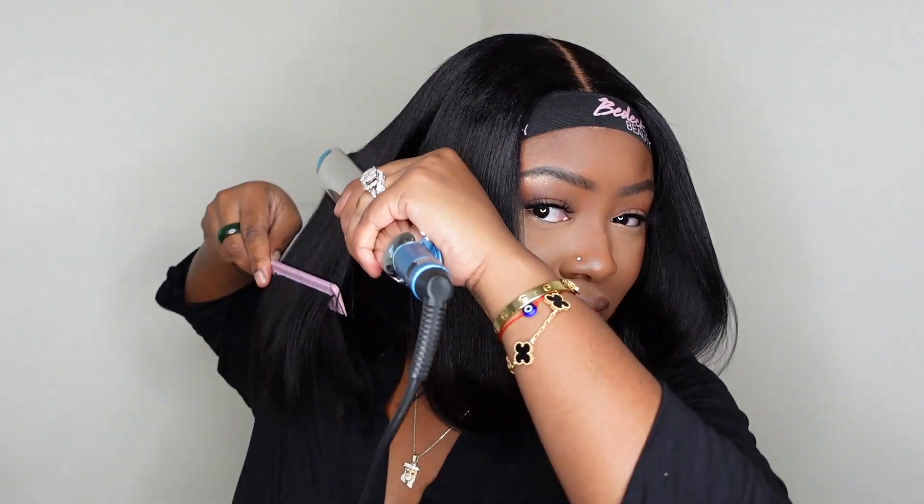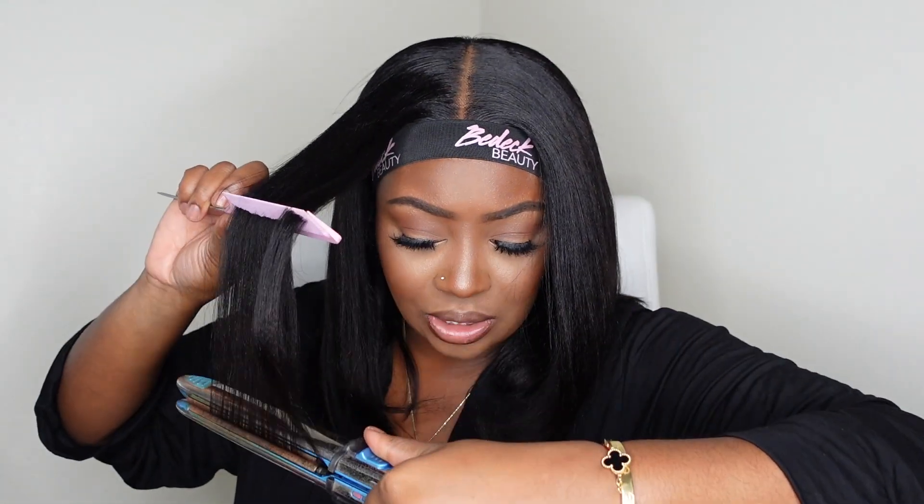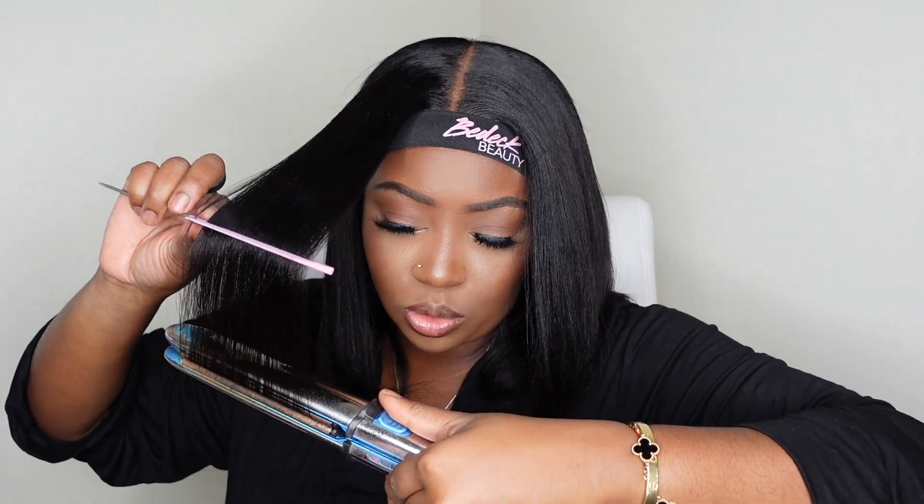My flat iron got stuck and it left a little crimp, so I'm going to let that cool because it's really hot and I'll go back in and fix it. On this side I'm trying to do the chase method and use a comb instead of my fingers, but it doesn't work as smooth. Even when I'm not doing the chase method, I like to use a comb because the flat iron is really hot and the hair will hold heat and burn my fingers — so the comb protects me from grabbing hair that's too hot.